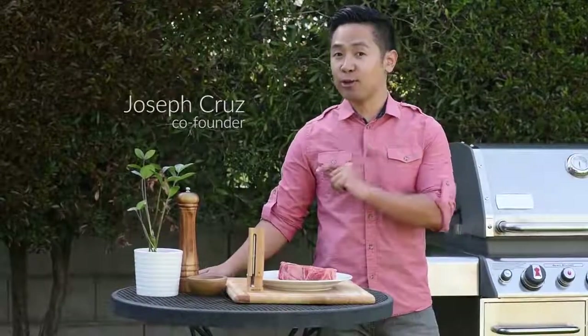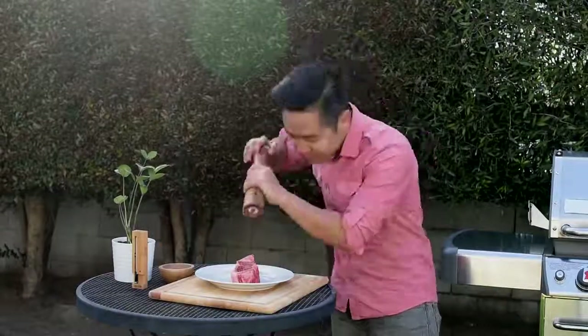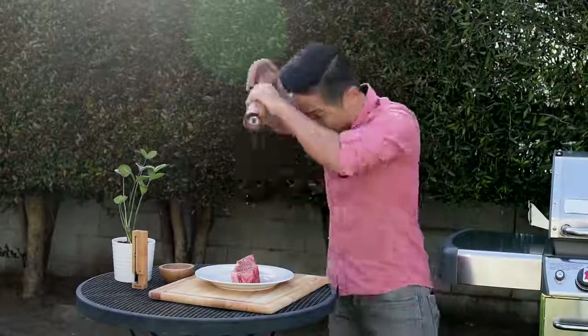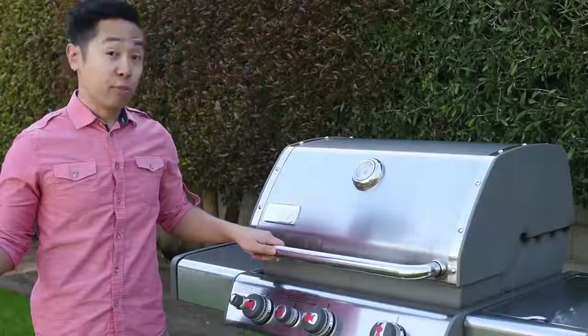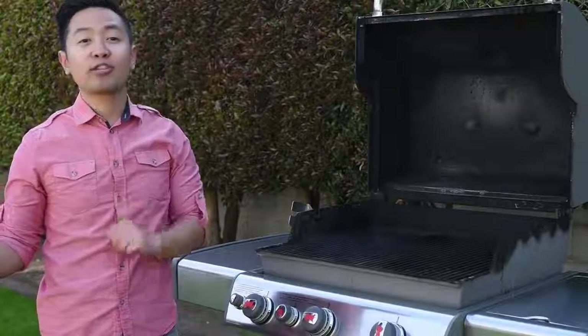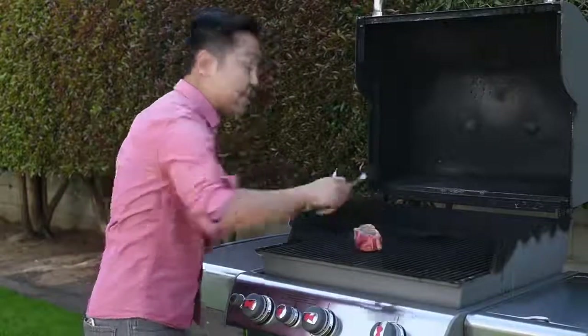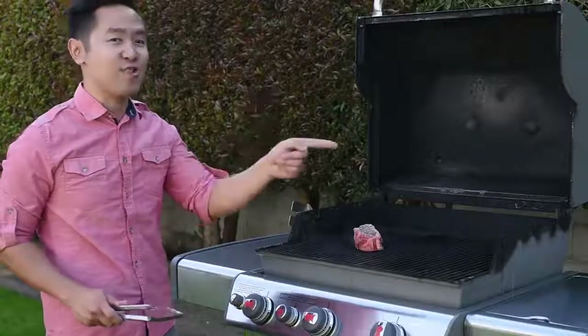Hey guys, my name is Joseph, co-founder of Aption Labs. I'm here to show you how to cook with Meater for the first time. Let's season the sirloin steak — I preheated my grill so it's ready to go. There are many ways to cook a steak, but today I'm going to show you how to sear it first with direct heat and then finish it with indirect heat.